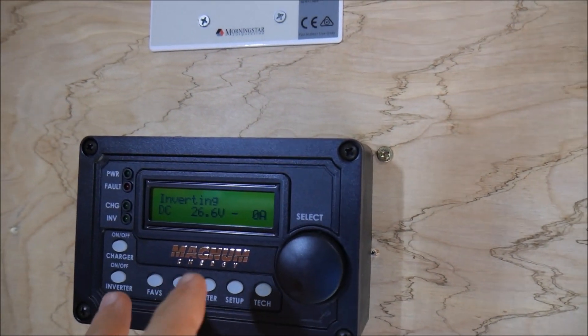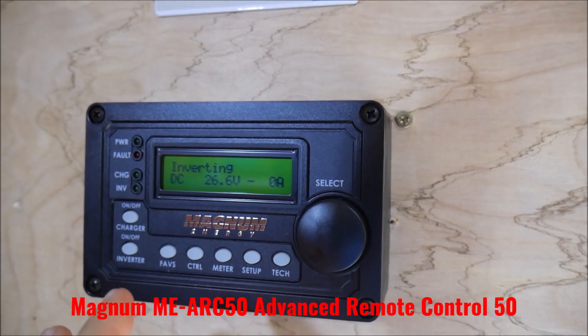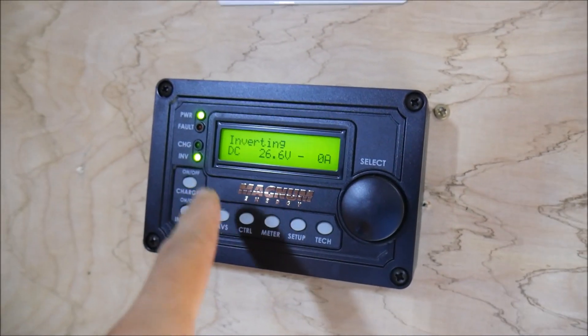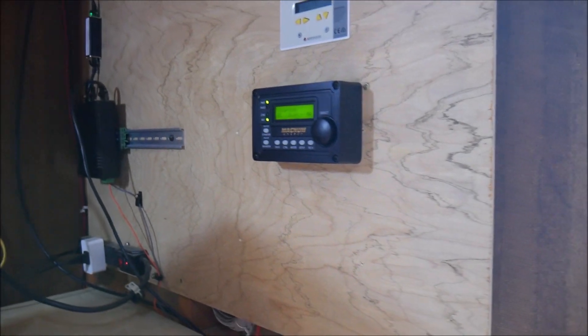Where all of your information is displayed. Other companies have meters like the MorningStar meter, but this is actually a control center where you can control and set the settings for the charging, all the different parameters. It's really cool — everything can be done here. You can turn things on and off, there are a lot of functions.